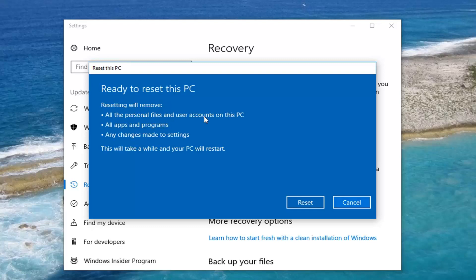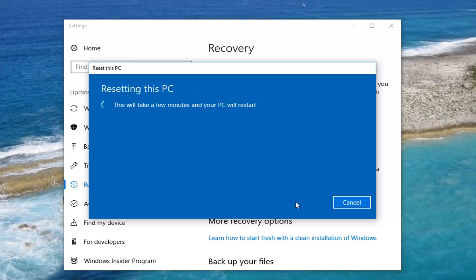Then we will have one further prompt here: resetting will remove all personal files and user accounts on this PC, all apps and programs, and any changes made to settings. This will take a while and your PC will restart. Left click on Reset. Let the process begin — be patient, this will take some time. Once we get back to some further prompts to explore, I will be back.